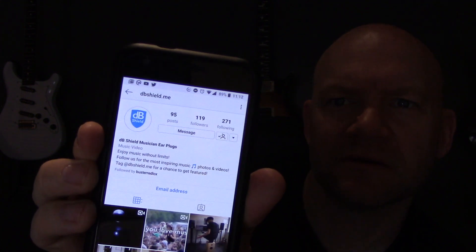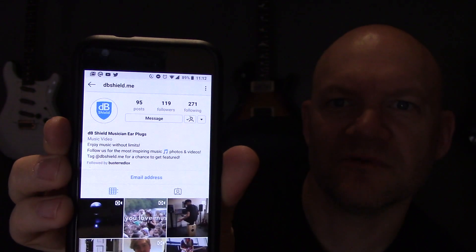I wrote back to Barnabas and said I've tried your earplugs and they're absolutely brilliant — they did exactly what I needed them to do, I could hear everything perfectly. He's very kindly agreed for a limited period to give any of my subscribers 50% off if you fancy trying a pair. To get the 50% off, go on Instagram, follow dbshield.me, and send them a message with my Instagram username which is simonsmithguitar, and it'll give you a code for 50% off. So if earplugs are your thing, maybe give them a try. If not, just listen to metal at full volume.